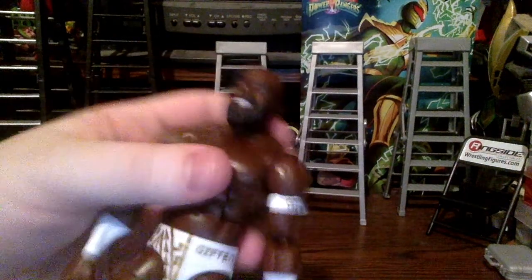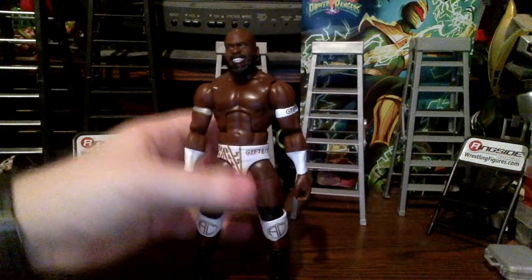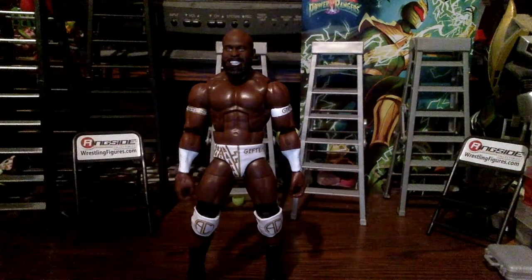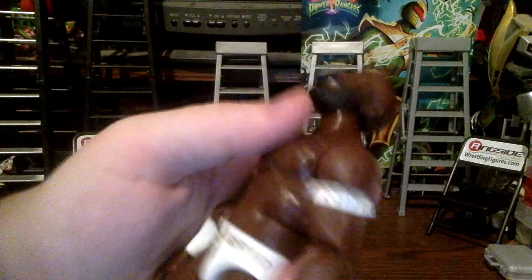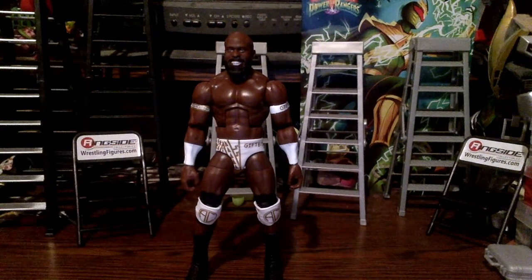The head sculpt is pretty good — less cartoony than his first figure. I personally wanted a more angry/heel head sculpt since he's more of a heel now, but this works until I figure out how to make a custom updated Apollo Crews. The beard and everything looks great. I don't think this head sculpt pops off — that feature seems to start around Elite 89 with Damian Priest.